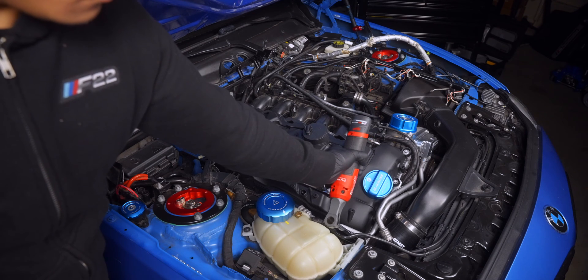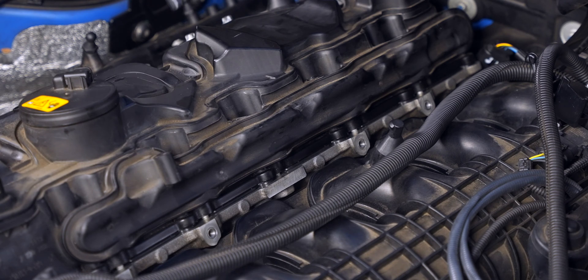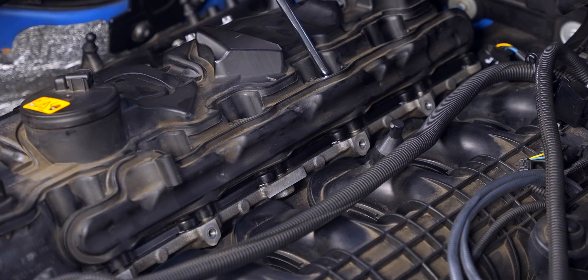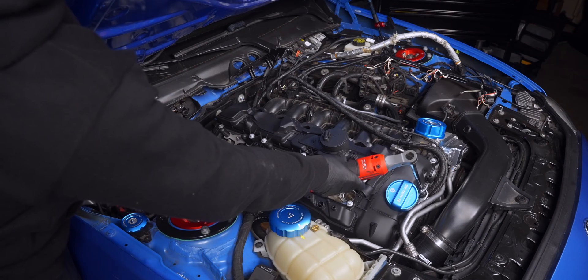As you drive down the valve cover bolts, the gasket will begin to compress, and this needs to happen as evenly as possible — not just during the actual torque sequence, which is kind of easy to remember if we break it up into segments, since the order has an opposing pattern.